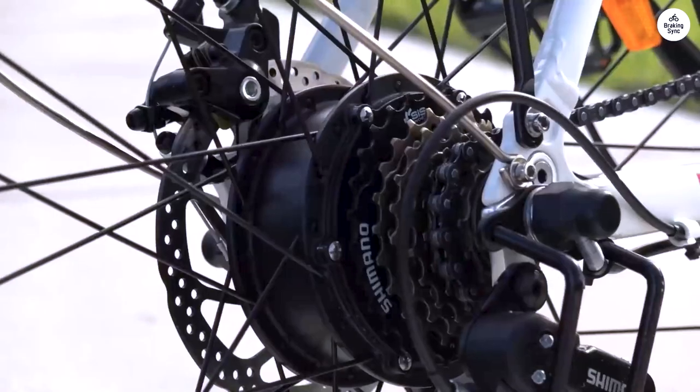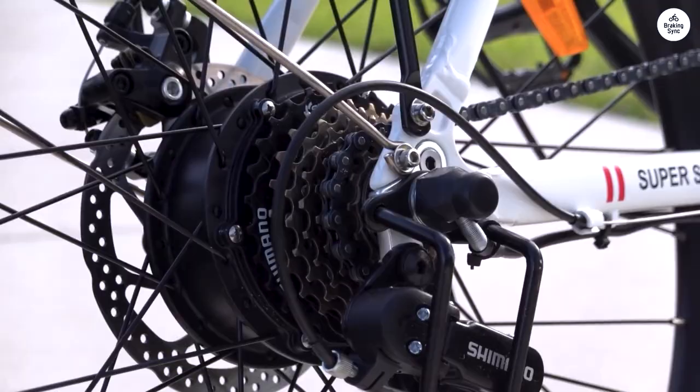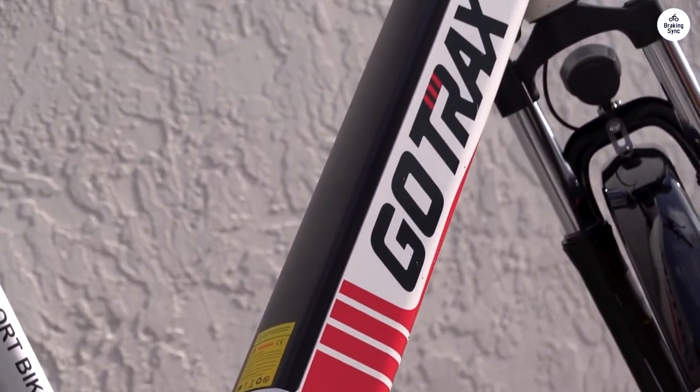The pedal assist is a very nice feature, especially if you want to conserve some battery — it is also very responsive. I can control how much power I want to use, like only using it for difficult stretches of roadway, like pedaling uphill.